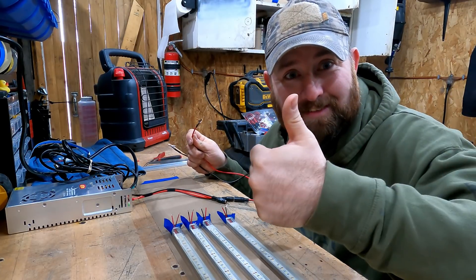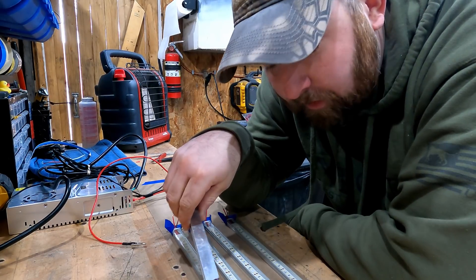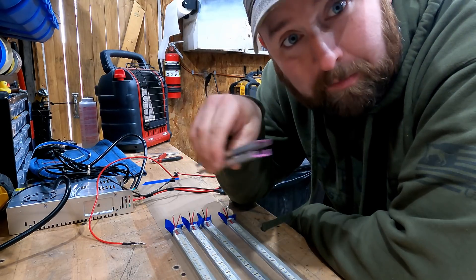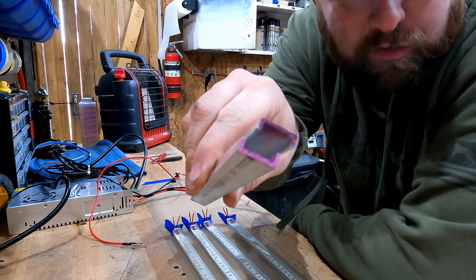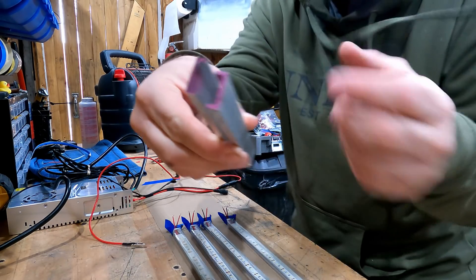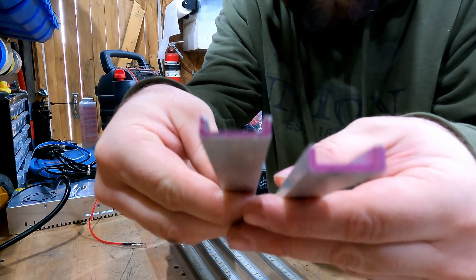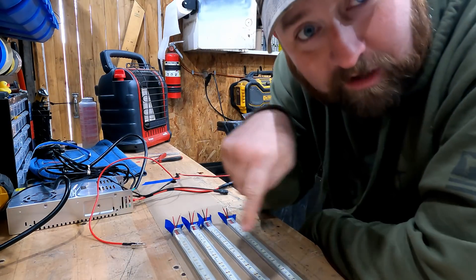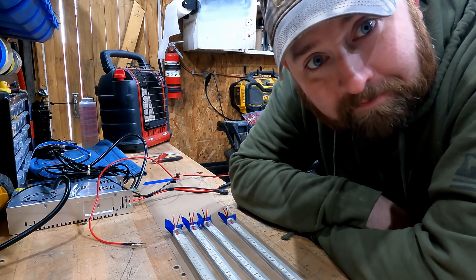One more thing I forgot to add: if you don't want to order the LED C-channels, you can just go to your local Home Depot, Lowe's, Menards, or wherever and buy aluminum square tubing — I believe this is three-quarter inch. All you need to do is cut it in half and you can use it as a C-channel. Works just as well. I just ordered the dedicated stuff because it looks a little nicer and comes with that little diffuser LED plate.